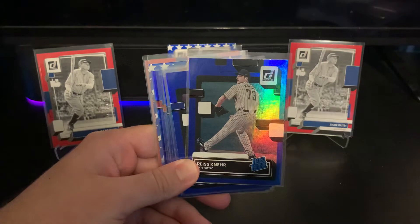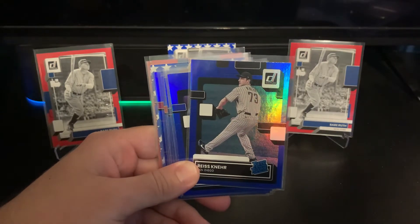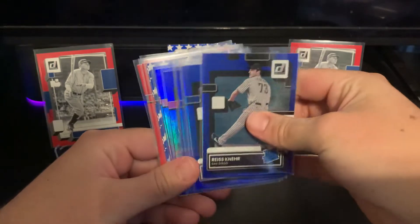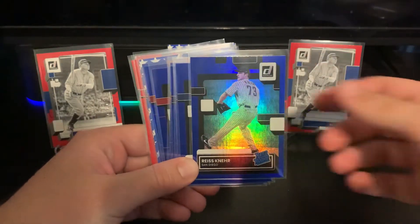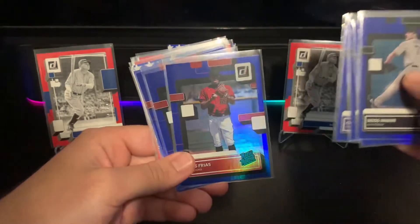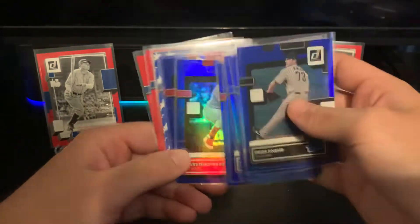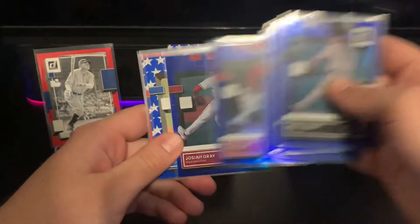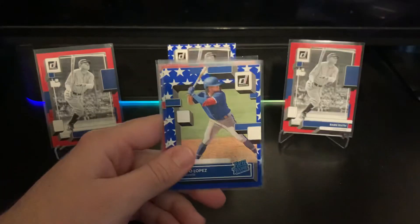I've seen some breaks and haven't seen many Wanders at all. For the blues I got, there's Colton Welker, a Noot Bar, and a nice Seth Beer blue — I was pretty excited about that one, he's been crushing it — and then Josiah Gray, which is decent.